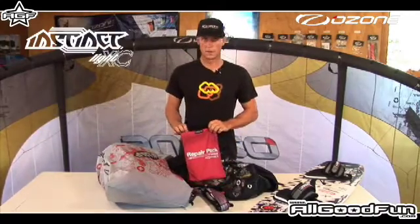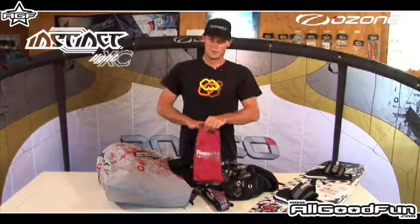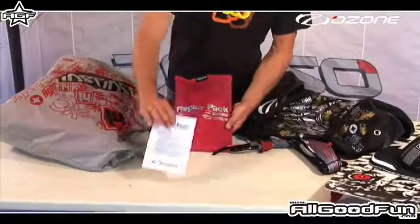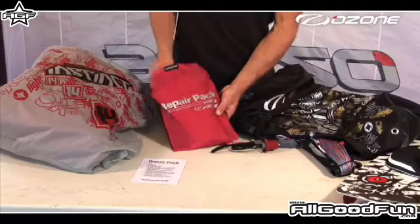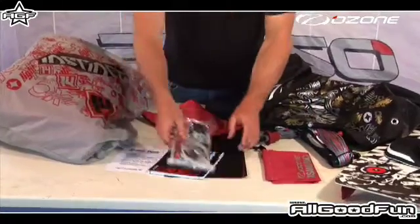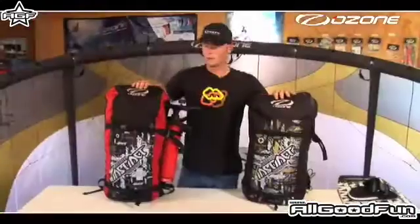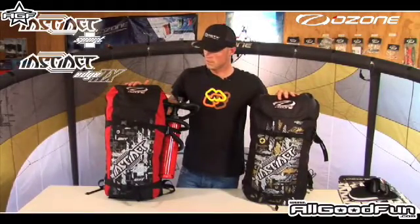The repair pack is full of a whole lot of goodies — any sort of repairs you need to make to the kite or the control system. Inside the repair pack we've got a contents list because it's packed with a whole lot of goodies this year.